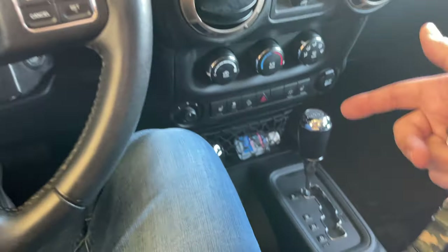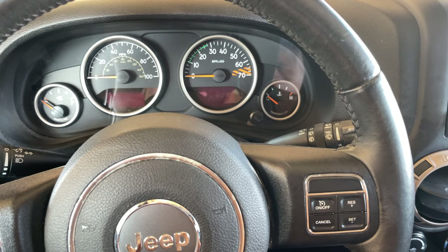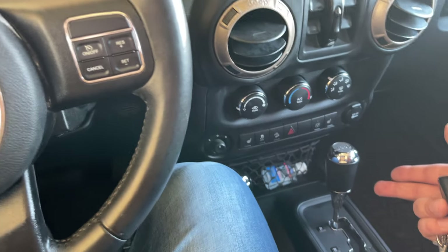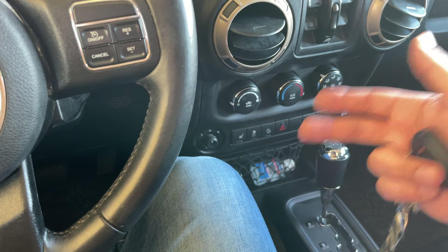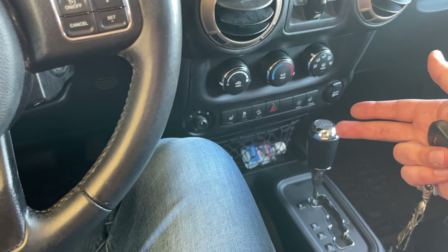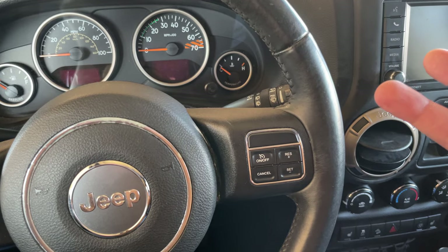I'm about 95% sure that's all it is — the torque converter. Having only owned the Jeep for a couple of days and buying it used, it kind of sucks that I have to pull the transmission, but it's part of it. Anything mechanical, you take a risk, but outside of that, everything in the Jeep works really well and we're still extremely happy with it. The rebuild for the torque converter is going to be around $260, plus I'm going to flush the transmission and change the filter while I'm in there.